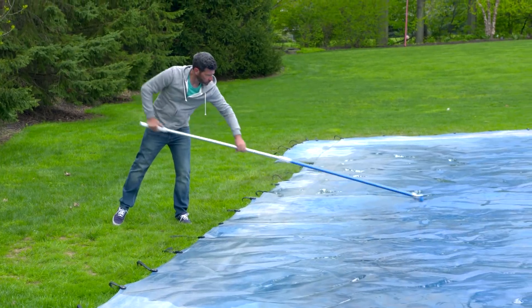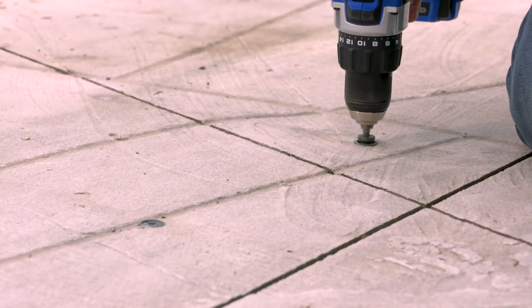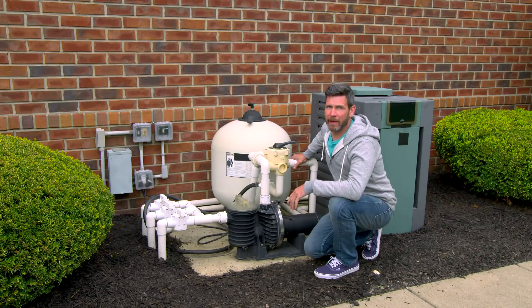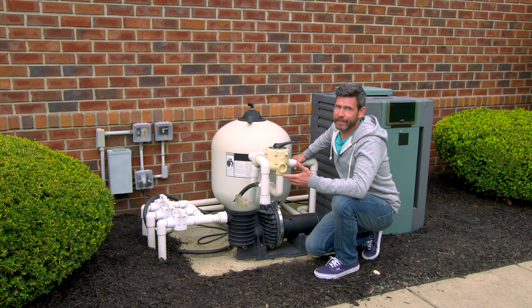You're going to let the cover dry, then fold it and store it. Then screw the anchors flush into the concrete. Next we're going to reassemble our filter system following our manufacturer's instructions. Our pool uses a sand filter system. Other types are diatomaceous earth, or DE, and cartridge.